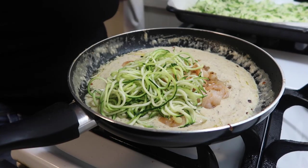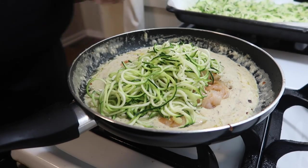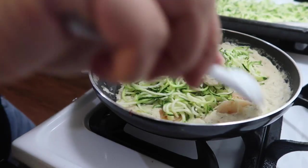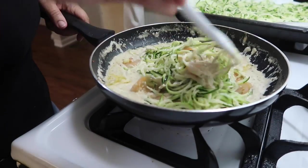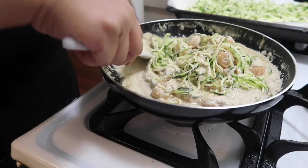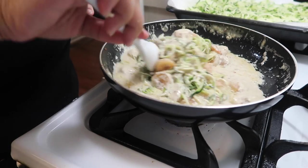Now you can go ahead and add in your zucchini noodles. I would add some and try to mix, then add more — that way things don't get messy. Make sure every noodle is covered. I'm just going to continue to add zucchini noodles and get everything mixed up.